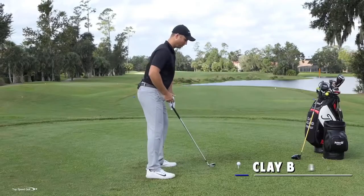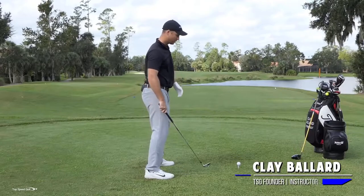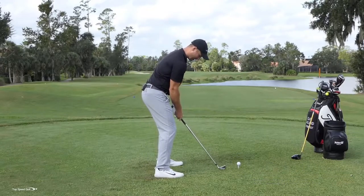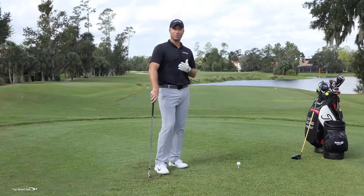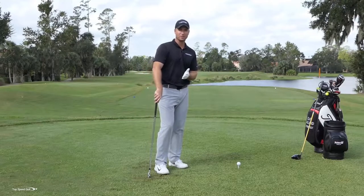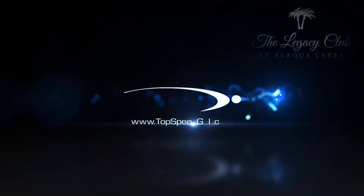Have you ever gotten over top of the golf ball and felt completely uncomfortable? You scoot back a little bit and your arms feel really stretched out and locked. You scoot forward and now you feel jammed up with your arms too tight. In this video we're going to talk about how far you should stand from the golf ball and the pros and cons of being a little too close or too far away.